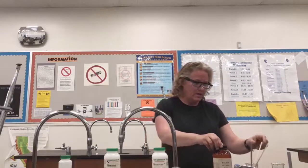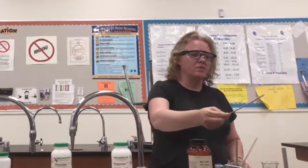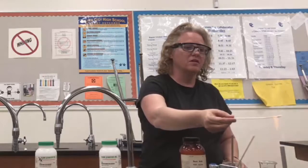What we do is we wet our wooden stick, our popsicle stick, get some crystal on it. This is boric acid, and then we put it in the flame. You should be able to see a nice green flame in there.